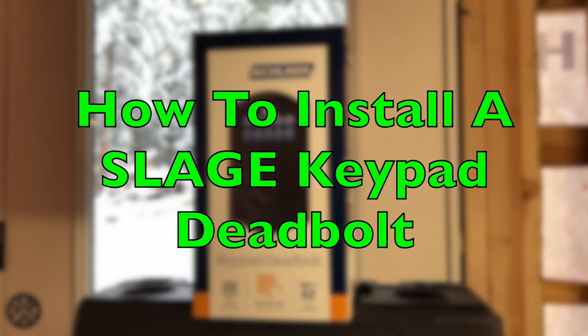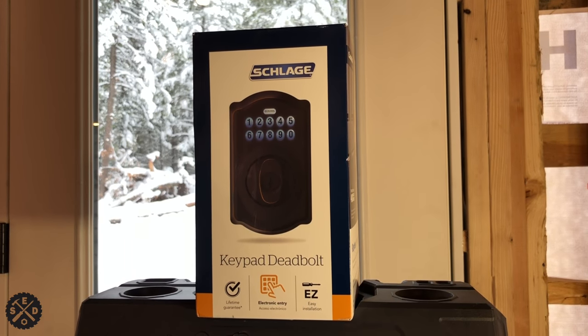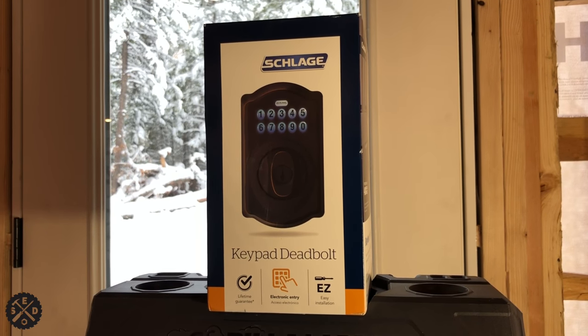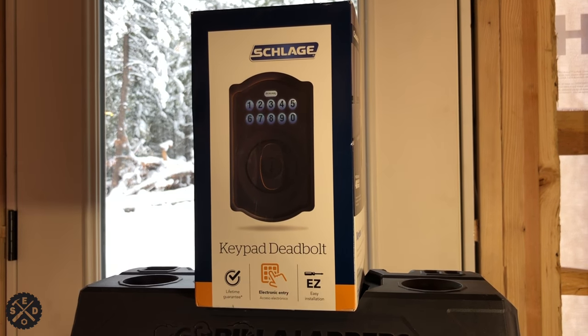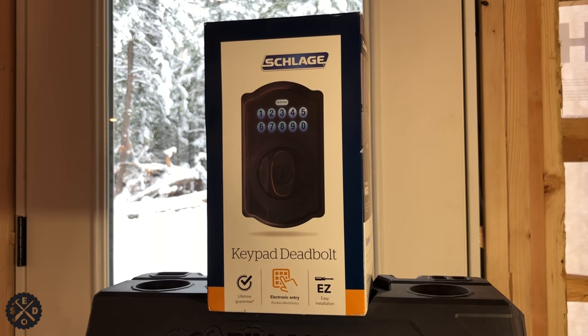Hey guys, it's Paul from SmartEasyDIY. Today I wanted to talk to you about installing a Schlage keypad deadbolt. I highly recommend these — they work really well. They do have touchscreen ones as well, but I like these ones because they have a physical button. Either way, depending on which one you have, the installation instructions should be quite similar. I'll show you how to install it and I'll include a link in the video description below where you can find these for a really good price.